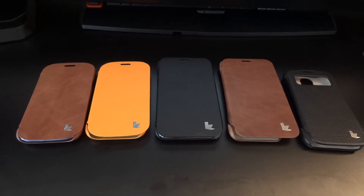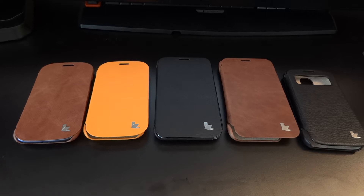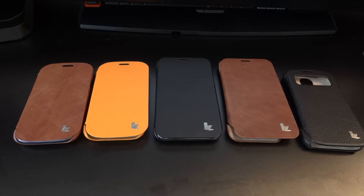Hey, what's up guys, Totally Dubbed here. Today I'm going to show you a selection of cases sent to me by Jason Cases. These cases can be found on Amazon.co.uk and also via their website. I will link down in the description every single case, which is over here, and also a promo code that can be used to get yourself a nice little discount.